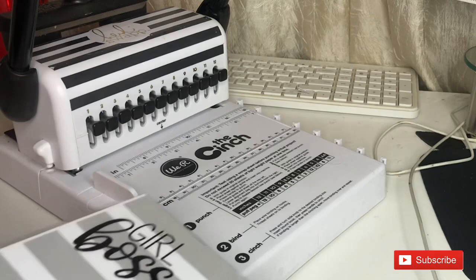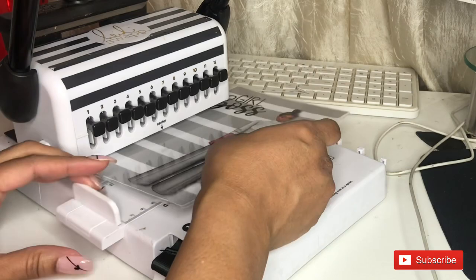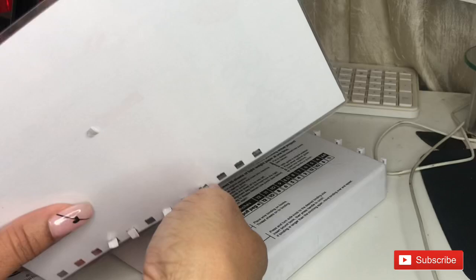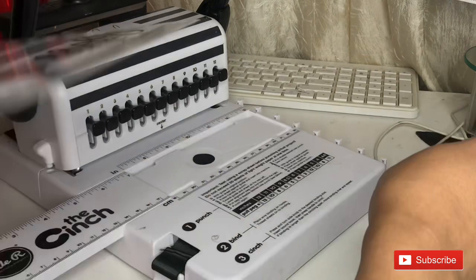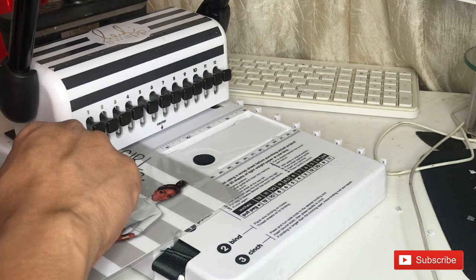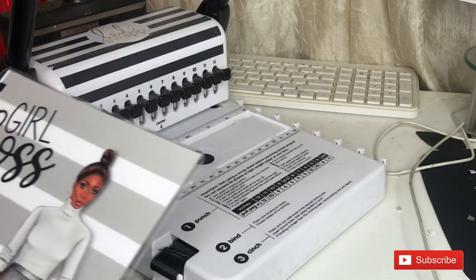Run it through a couple of times to make sure nothing is stuck in the blades. All your pegs are out — pull it down. To do the top portion, pull out the number five peg. Sometimes it doesn't always go through, so I just twist off the back — you can use scissors too, but I just twist the cover to get them off. Now punch holes in the top of our cover — pull out the number five peg, place the second hole into the notch, make sure it's locked, push the handle down, and you should have the same number of holes as before, nice and even. Now we'll get the back cover done.